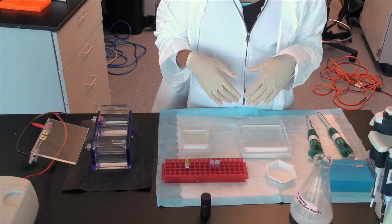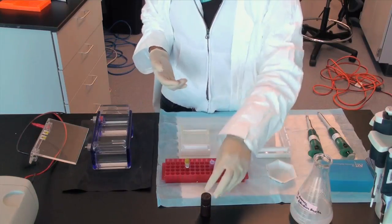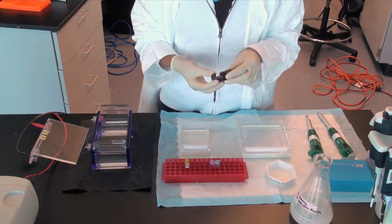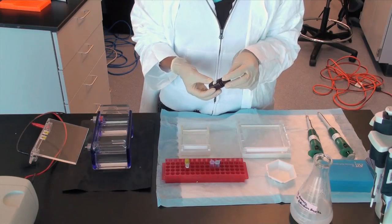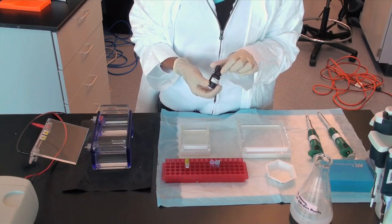There are a number of ways to stain your DNA in order to visualize it on a UV box. If EtBr, ethidium bromide, is used, then approximately 4 microliters of a 10 milligram per milliliter stock of EtBr is added to a 100 milliliter solution of agarose and TAE or TBE buffer.